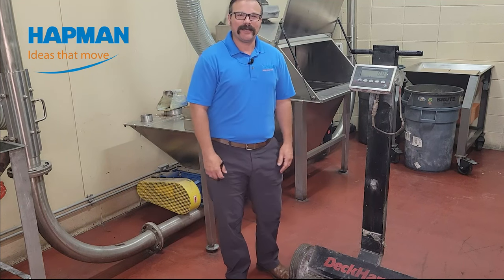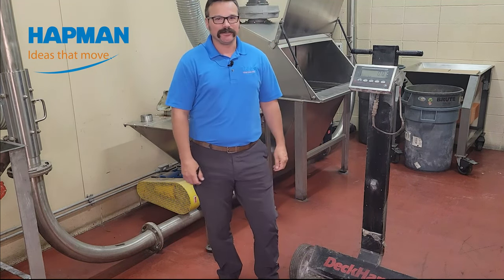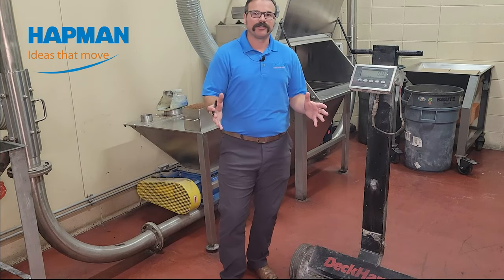Hi, welcome to Hatman. I'm Rob DeHaan. We're standing here in our material test lab where we test all kinds of materials. One of the most important questions that we're going to ask you is: what is your material's bulk density?